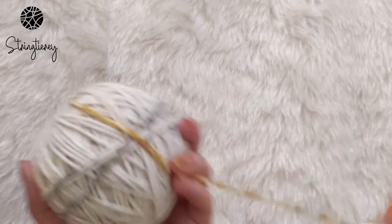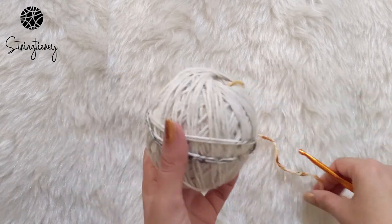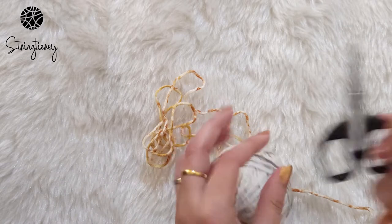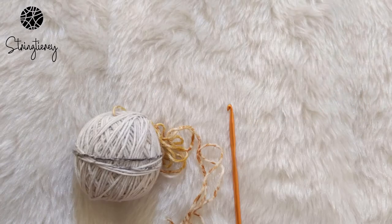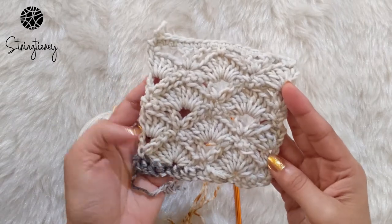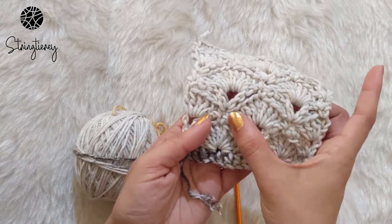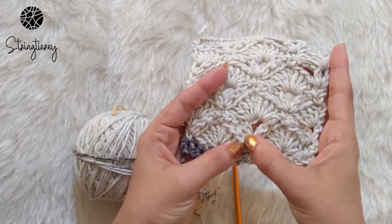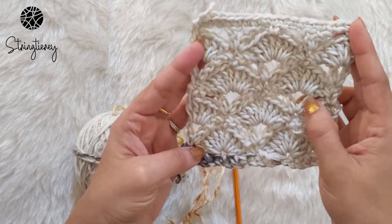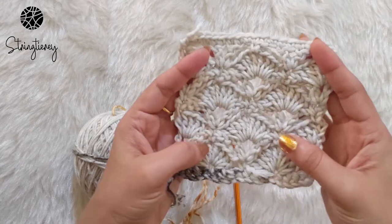For this stitch you can use any yarn with the recommended hook size. For the sample I'm using a 4 medium worsted weight yarn with a 5.5 mm hook. You'll also need scissors and a yarn needle to weave in the ends. Let me show you a swatch I've already made — it's got the regular shell stitch created by doing multiple double crochets in a stitch, along with the V stitch that we've created here every alternate row.